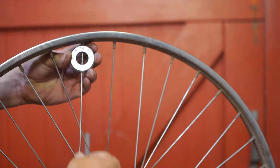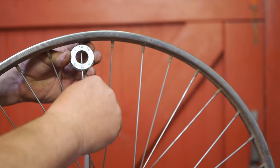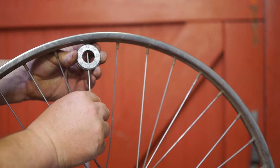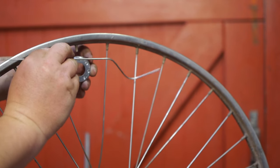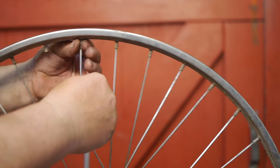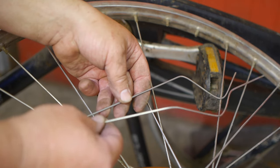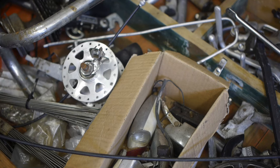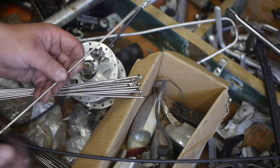Next I need to remove the broken spokes, preferably without damaging the rim tape. This one is pretty loose — shouldn't be hard to turn out. I'll cut it. The other one is also loose. Now I need to straighten them to measure. I've been searching my hoard of bicycle junk and I think these replacement spokes should work.